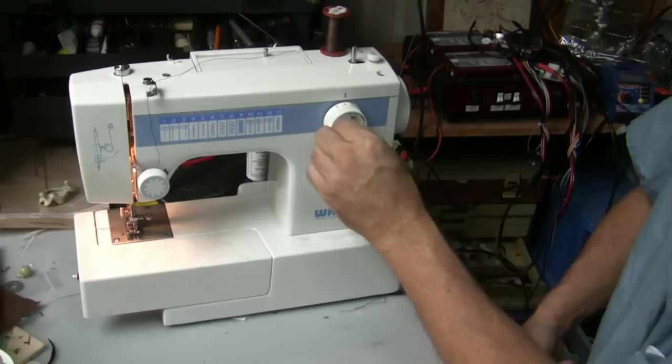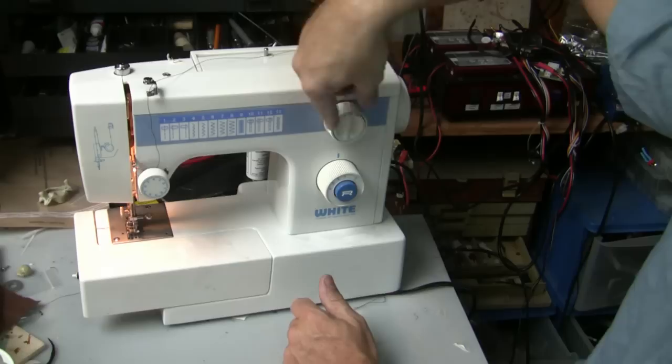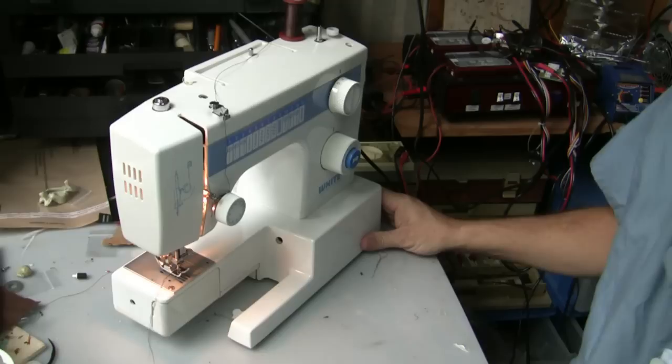This left and right basically controls whether you want the stitch either to the right or the left of center. Here are your different stitching patterns using these different knob combinations.